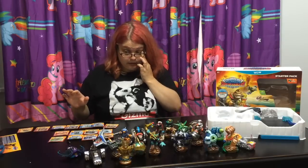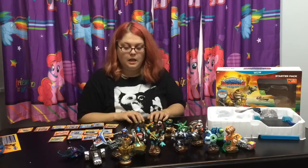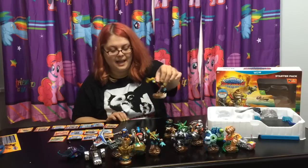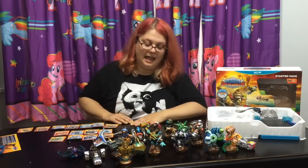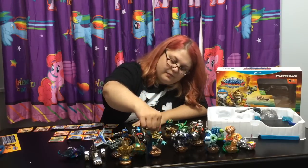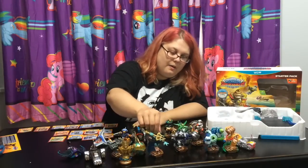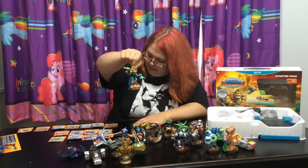Now that I have all my characters unboxed, my two favorite characters just looking at them that I'm kind of drawn towards - of course, Fiesta! My favorite characters are always the undead elements. I'm kind of tied between Fiesta and the Deep Dive Gilgrunt.